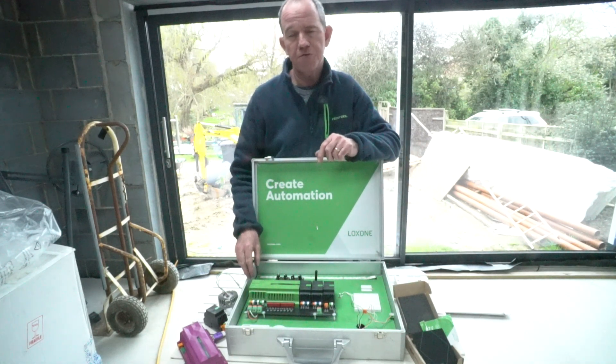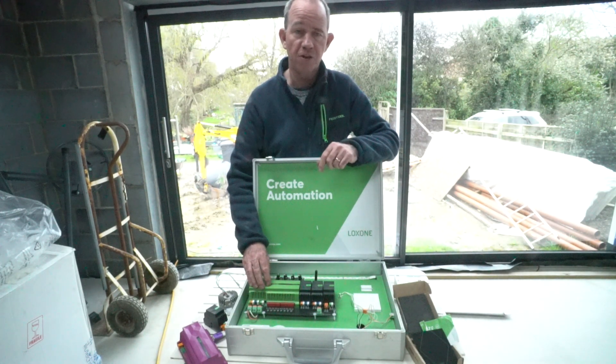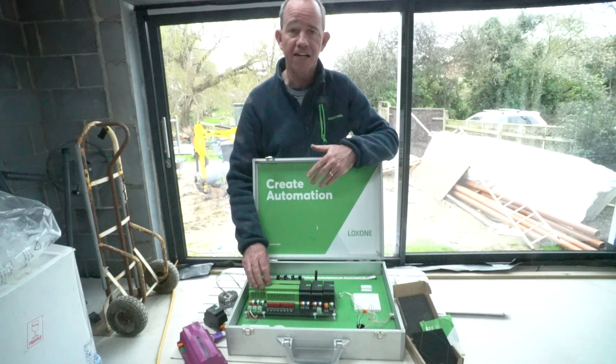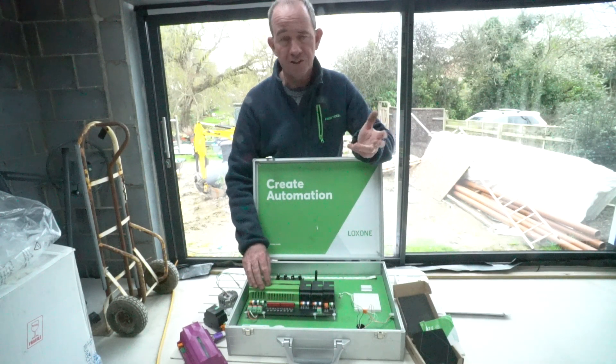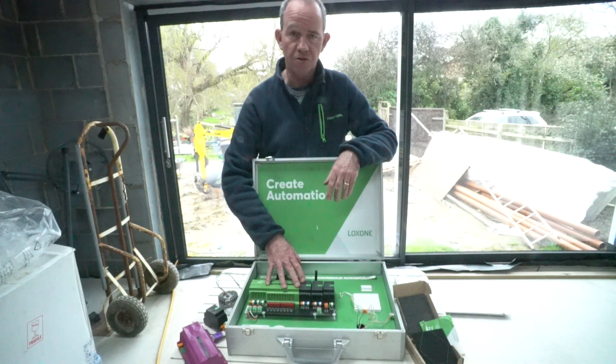I've also ordered a device from One Home which will allow me to connect the Loxone system into Matter as a two-way communication, so I can connect with other systems — Alexa for example — and any other technology that doesn't currently have a direct interface into Loxone.